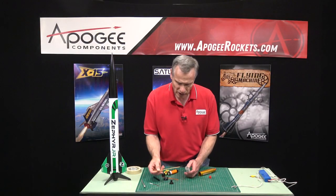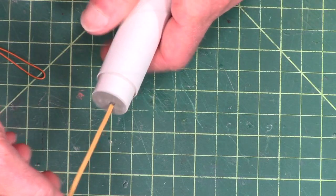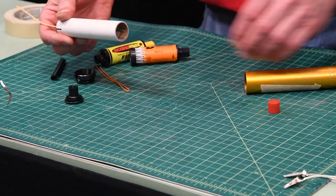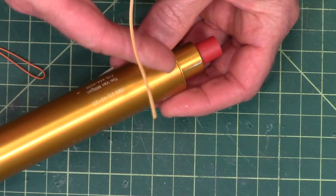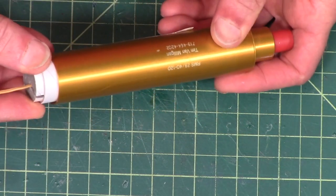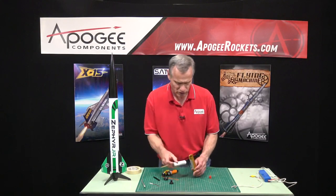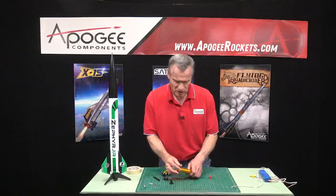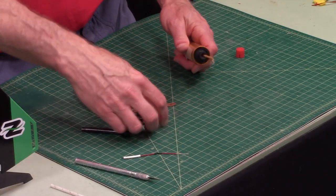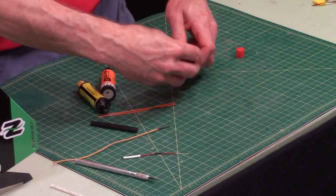The igniter will go through the nozzle and into that slot, and it has to go all the way through the slot. It's going to come out the front and actually touch the bulkhead or the delay at the very top of the motor. So when it's all assembled, the igniter goes through the nozzle — and normally the igniter is going to be sticking out of the motor like this.